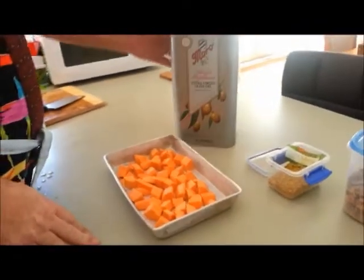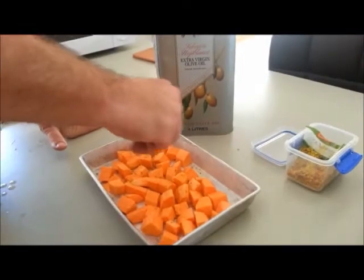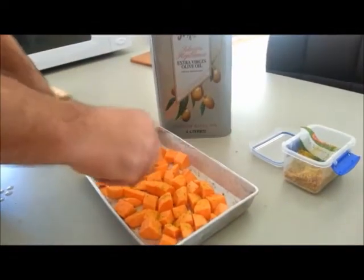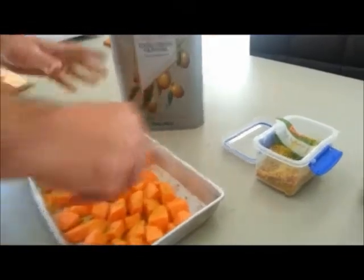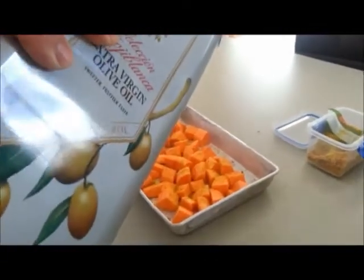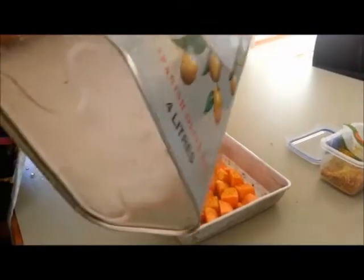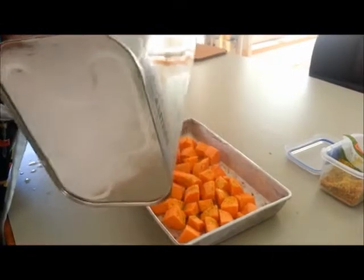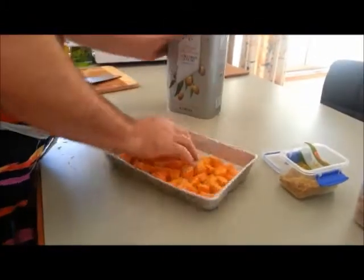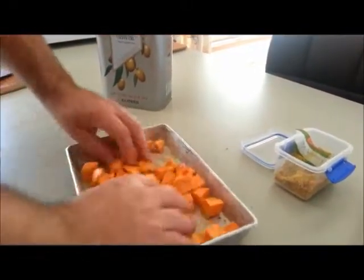I'm now going to put some olive oil and some veggie seasoning on the sweet potato, just to give it a bit of extra flavour. Now some olive oil — not too much — just for a little bit of flavour and to help it come out nicely. I'll toss that through, making sure it picks up all of that oil and the veggie salt.